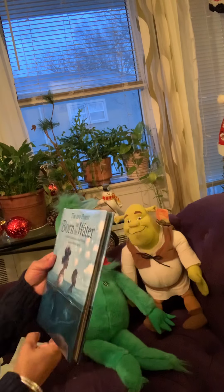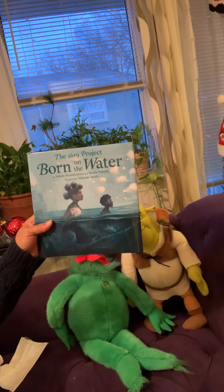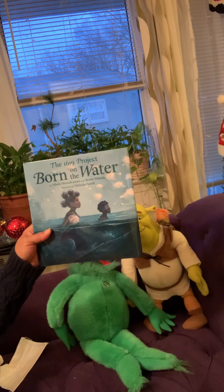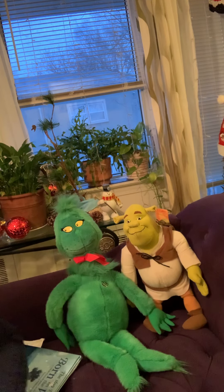I would like to thank Nicole Hannah-Jones and Renee Watson for this wonderful story, and most especially Nicholas Smith for these illustrations that are most touching to my soul. I normally at this time tell you to go take your nap, but instead I'm going to tell you to think about it, discuss it, and learn more about who you are and where you're from. And never forget — be proud each and every day. Bye.